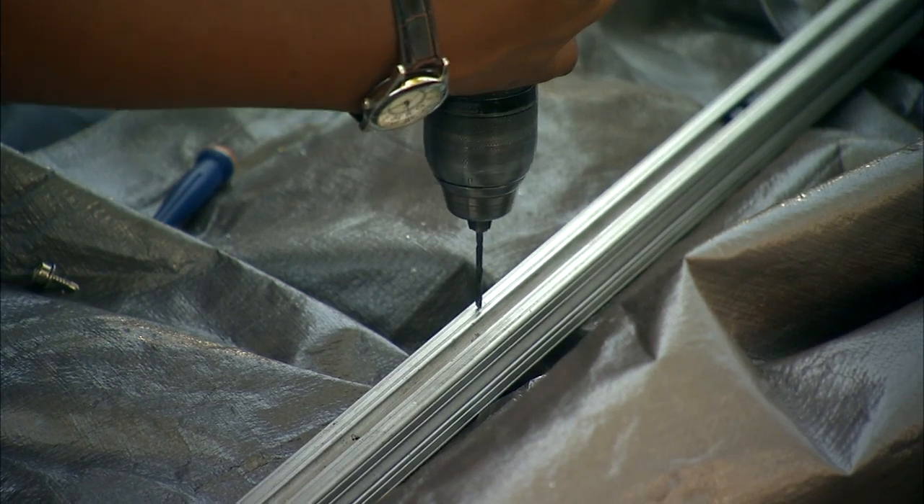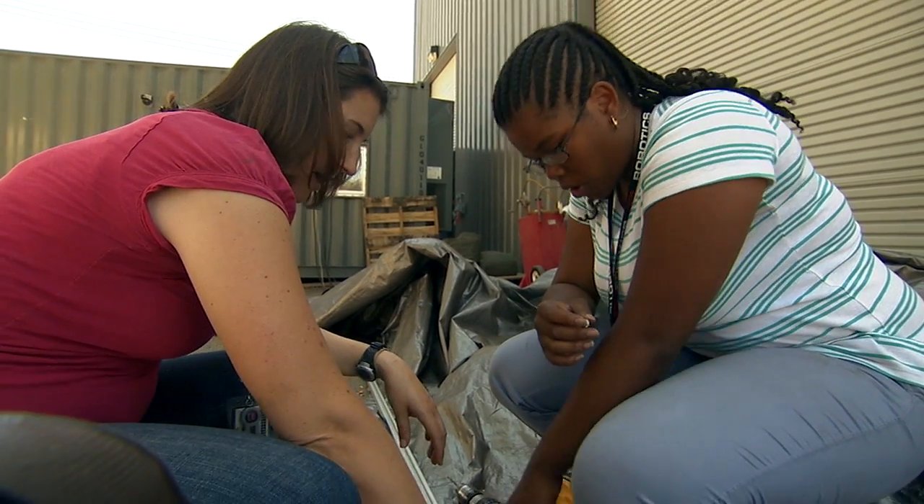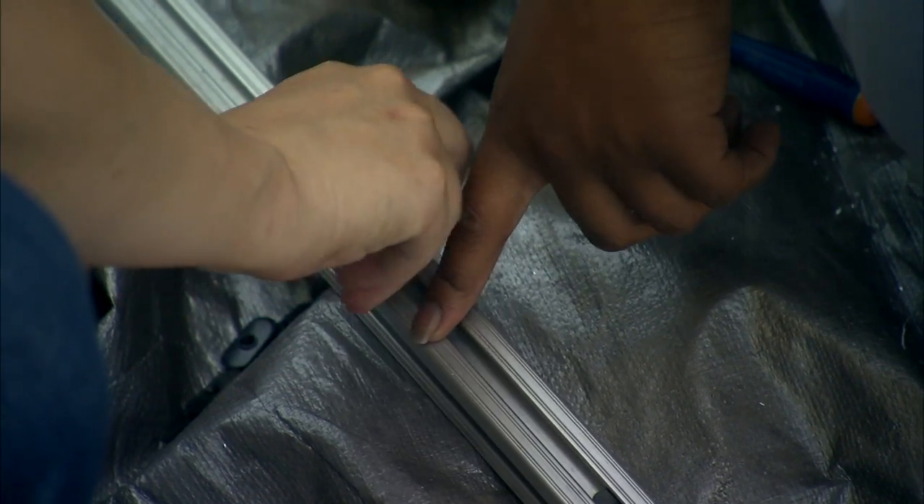First, I designed my tarp and figured out what kind of material I was going to use, and then I installed snaps on each side of the tarps to make essentially a fabric cage. And using the brackets, I can snap on the covering and cover up the robot in a quick and efficient manner.